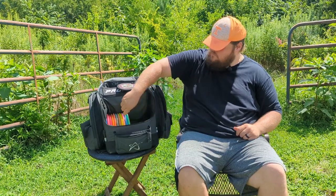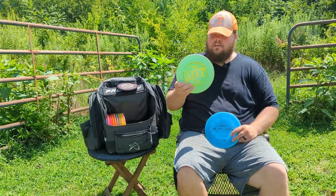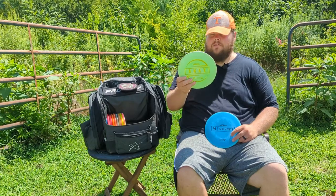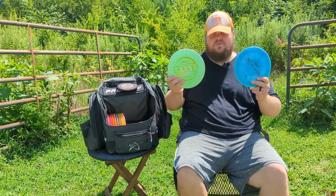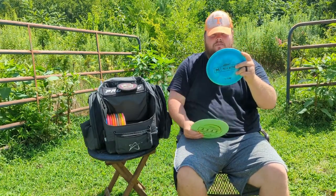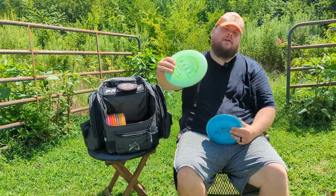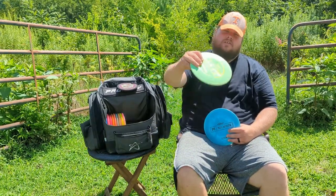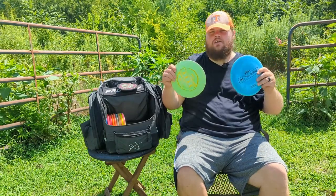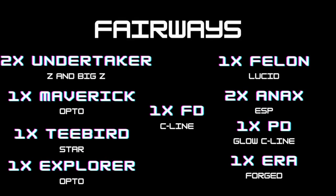My second favorite mold — just as much as those Undertakers — is the Onyx. I love the Onyx from Discraft, so I have two ESP Onyx's here. This one is the prototype, super overstable — it has chunks out of it and still just always wants to go to the left and always wants to finish. The other one, if I throw it hard enough, will just finish straight, so I have to power down if I want it to still get some finish. They're both great straight discs I can use for hyzer shots or straight shots, and I could flex them. I love both of these Onyx's.